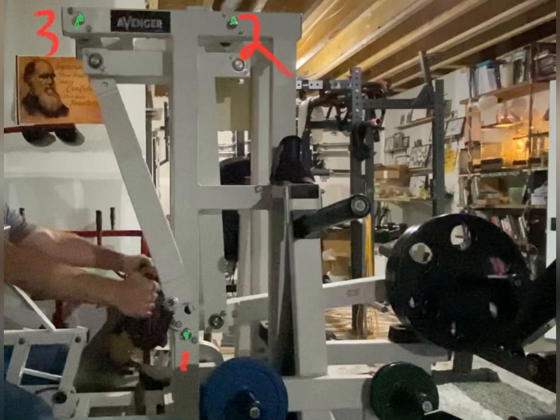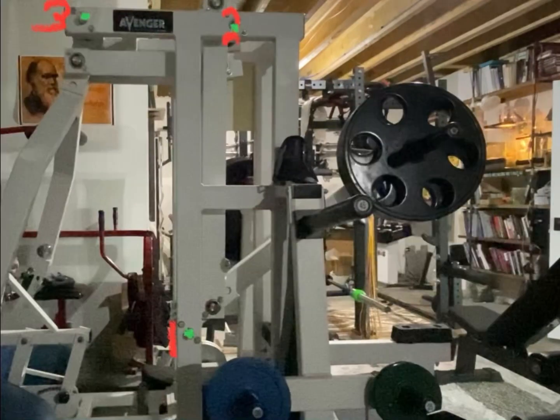It has three main axes for which we can have a linkage or lever system. I've highlighted them in the pictures.